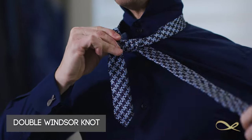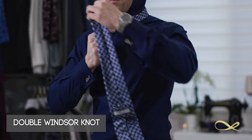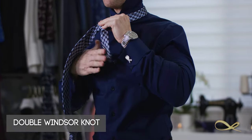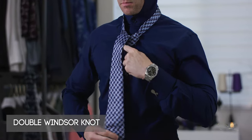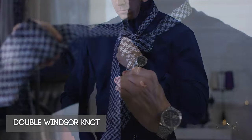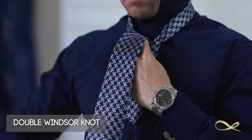So now you have a little V going. Then you put the thicker part over that V and under, and then over here again. Once you have that part, you open up the little V that you've created to put the thicker part of the necktie over and under.